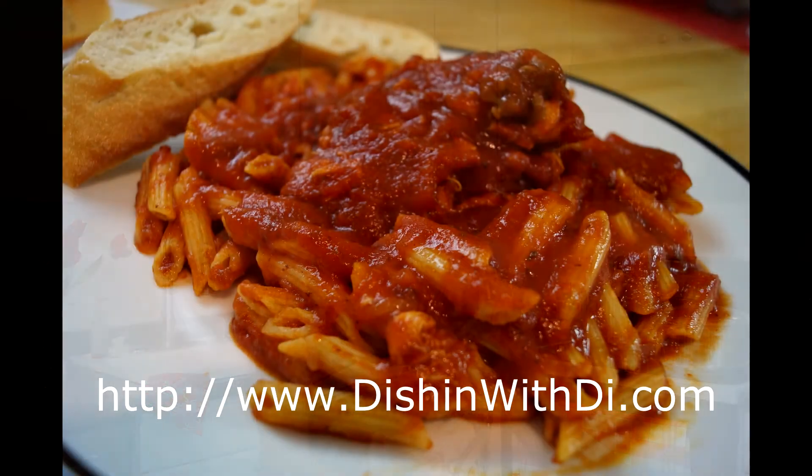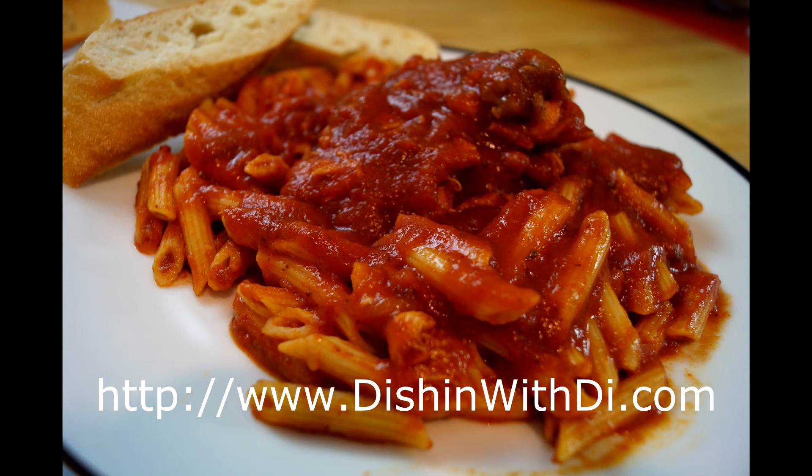For the full recipe, go to my website DishingWithDi.com. As usual, I hope I made your life a little easier, more enjoyable, and delicious. I'll see you next time. Bye-bye.